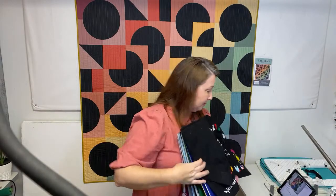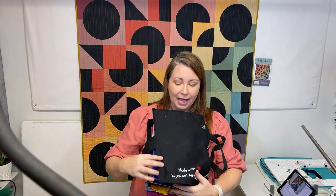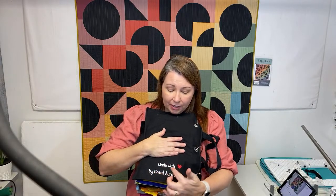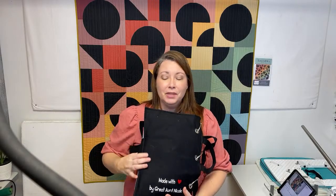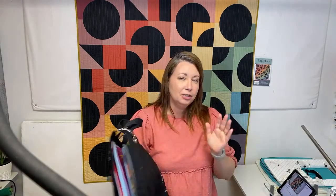The last page is the December Christmas tree, where you have Christmas presents and you can decorate the tree with ornaments and put the star on. There's a nice pocket on the back. This is probably one of my most favorite parts - she asked me what I wanted it to say, and she made this special: it says Made With Love by Great Aunt Nicole. I'm going to put the link in the description of the video where you can start making these every month.